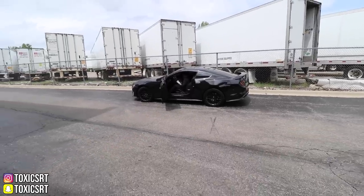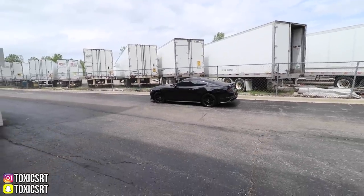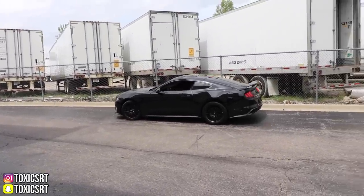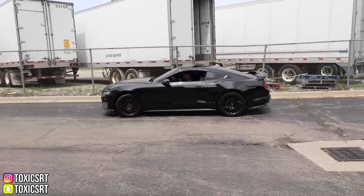Lydia is going to bring the car in here. It's always cool to see someone else driving your car and kind of see how it looks.